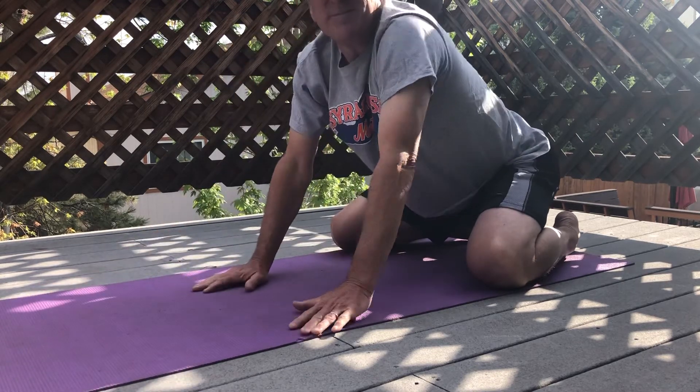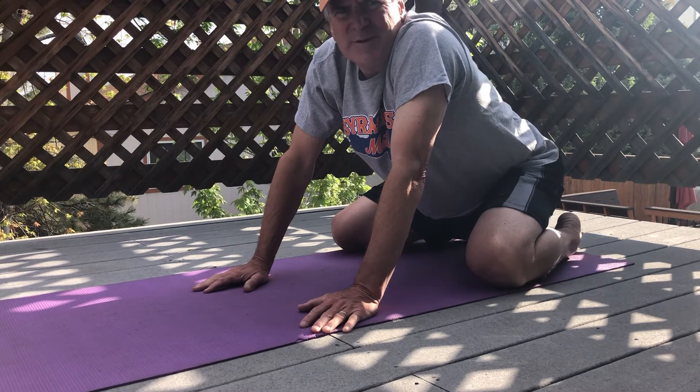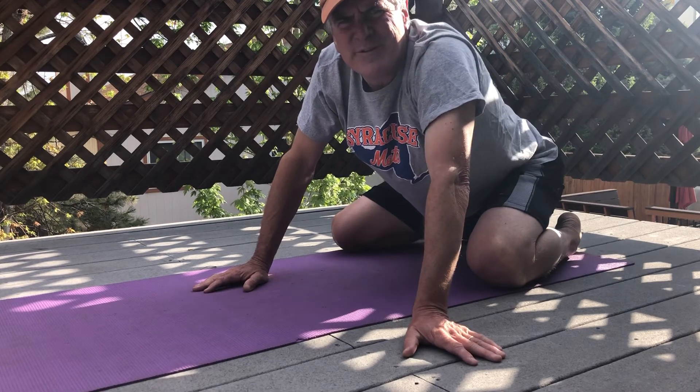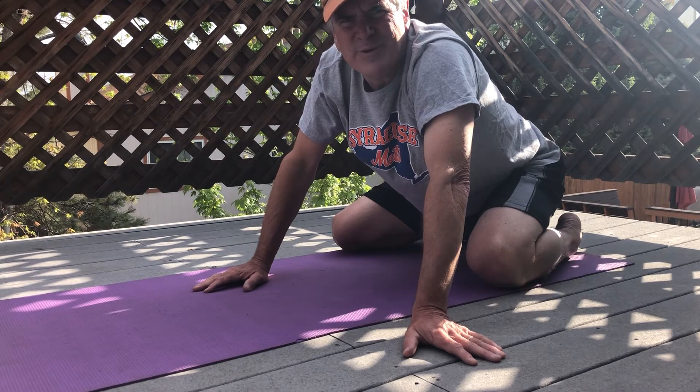So three stretches. Tomorrow on Friday, I'm gonna drop out some new information for you. If you can tell your friends to make sure they tune in tomorrow, Friday, for a little big announcement from me. All good news. Stay tuned. Happy Thursday.